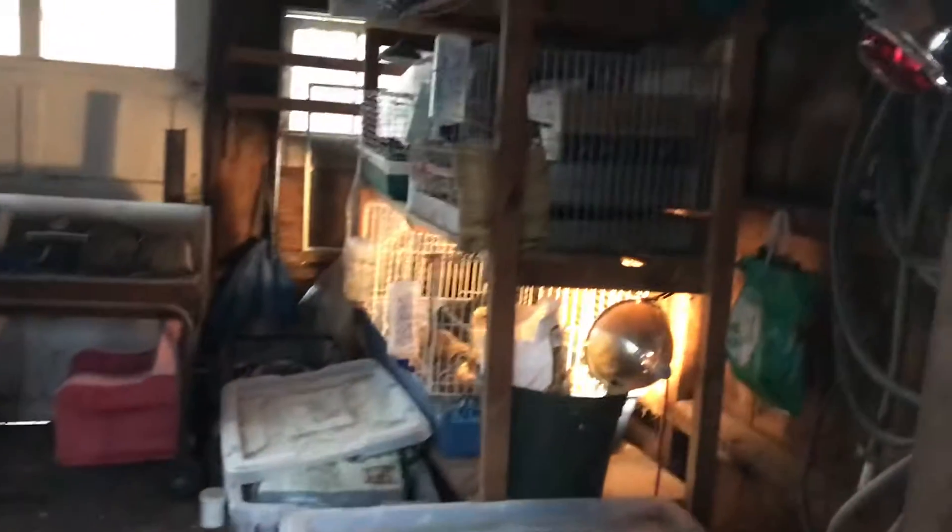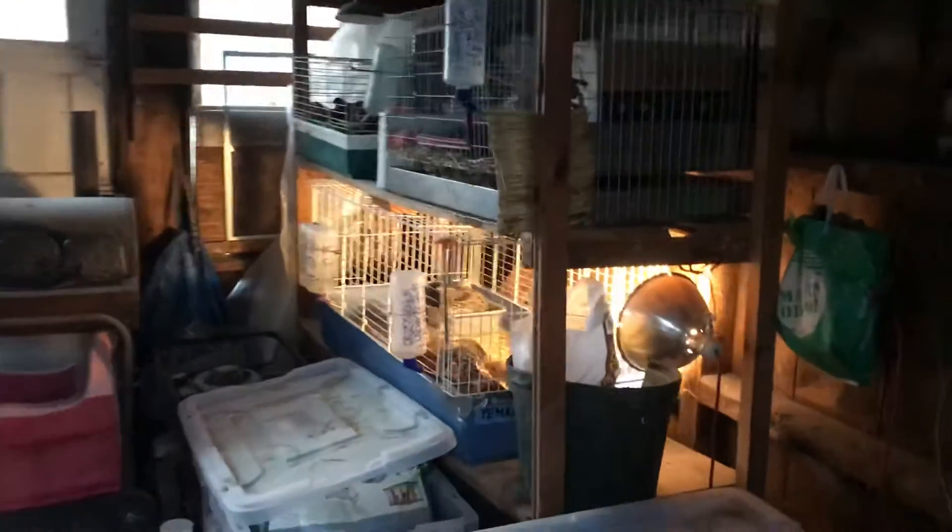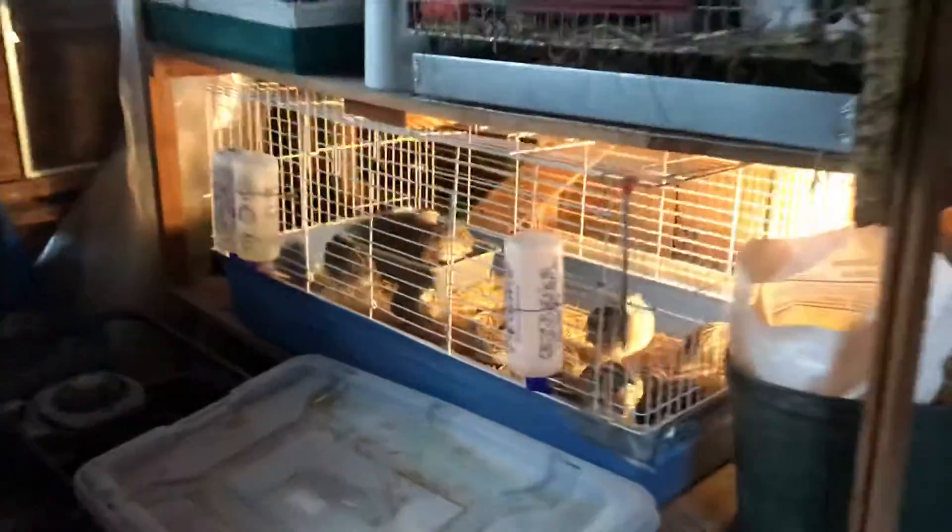When you walk in, I've got my bins. I've got shelving that has my quail — these are my egg-laying quail, my females. These are my meat quail. And this is my bunny. Good morning, Luna.